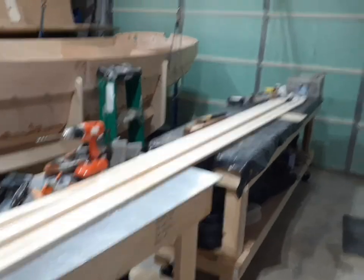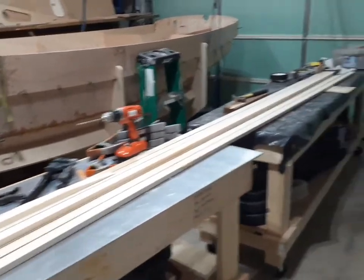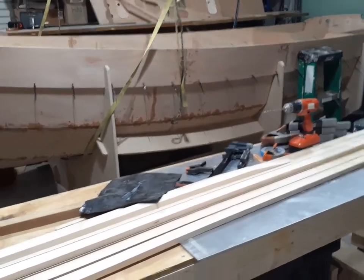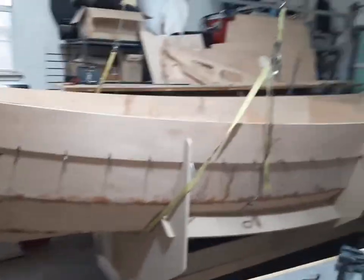All right, I'm back, and it's only been a week since my last video. I haven't really done a whole lot more on the actual boat hull.